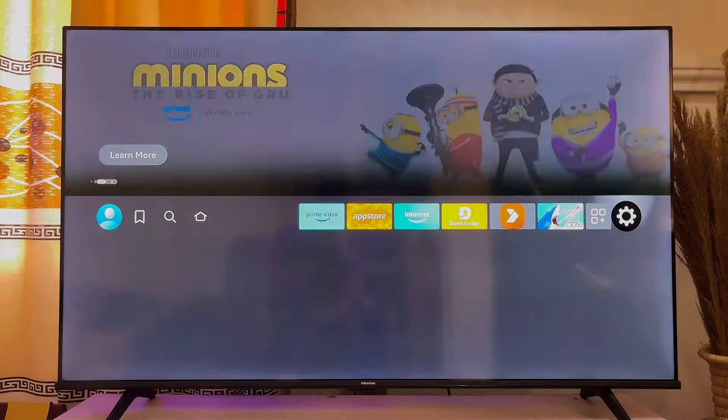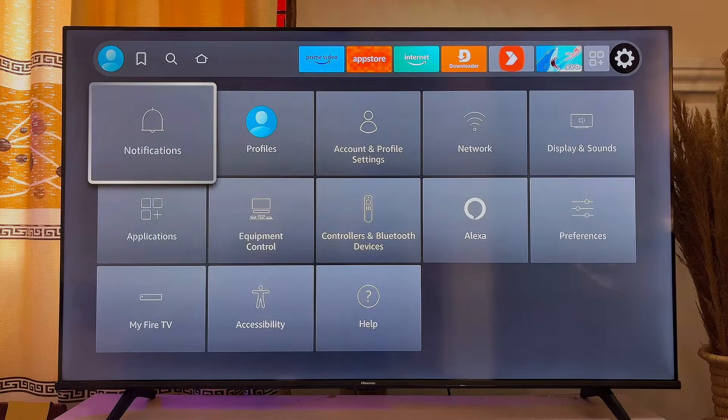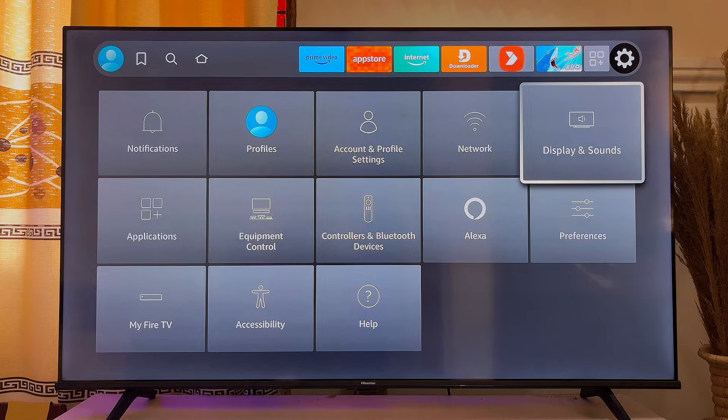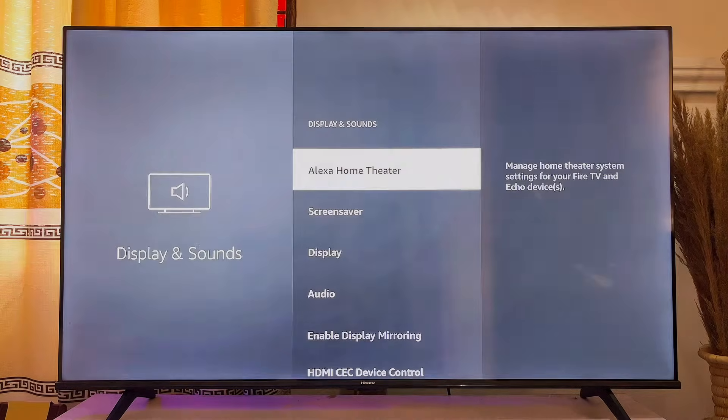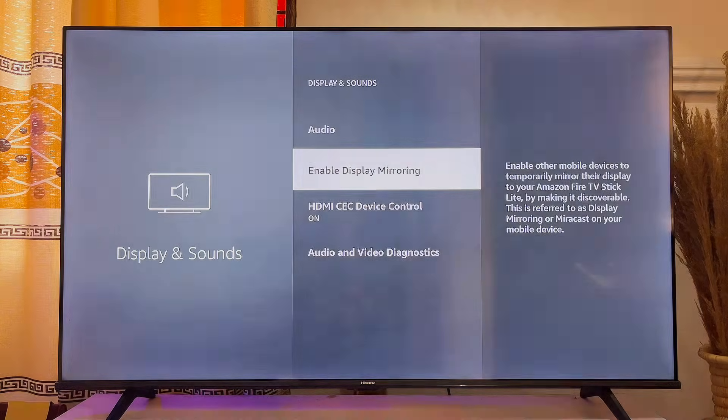Scroll over to the settings icon and click on it. Then scroll down and scroll horizontally until you get to Display and Sound. Click on it, then scroll down to Enable Display Mirroring and click on it.